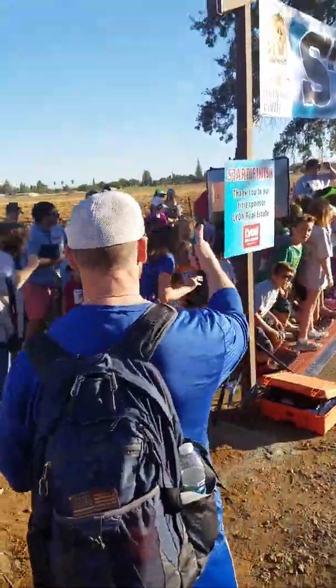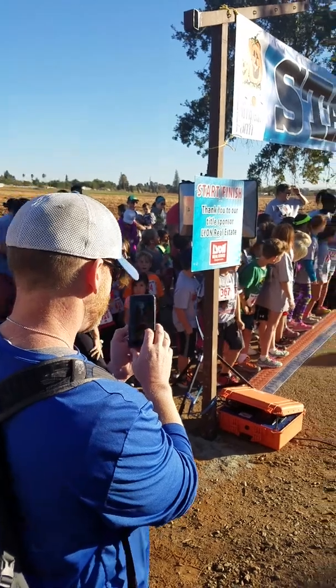Okay, here we go for the countdown. 10, 9, 8, 7, 6, 5, 4, 3, 2, 1 — go!